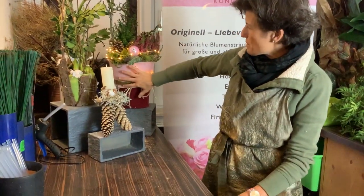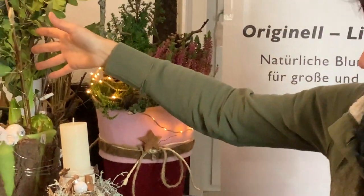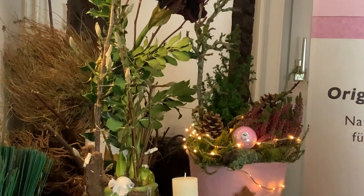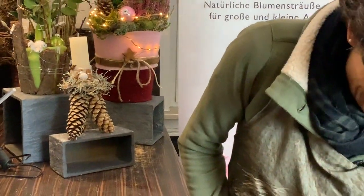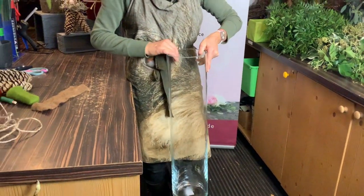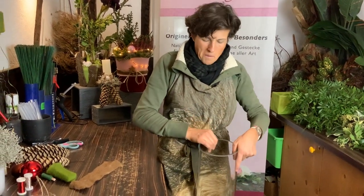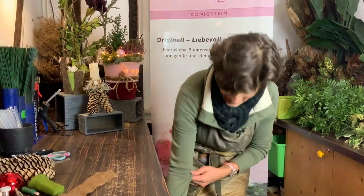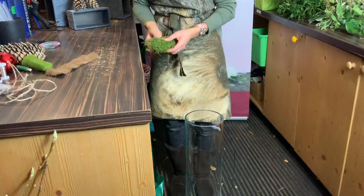One of the last videos was about upcycling an old bucket — this is an old bucket and it's beautiful for Christmas. It's an amaryllis in a pot, decorated with all the natural elements. Today's item is: everybody has a beautiful vase at home, but most people say they don't have long flowers or long branches. For Christmas I decorated this one really beautifully and people liked it very much.